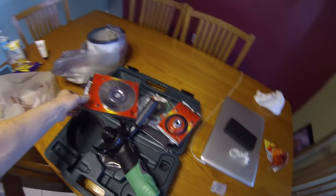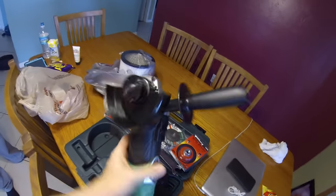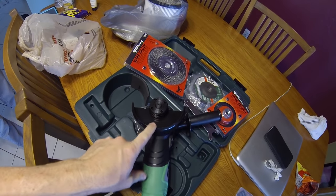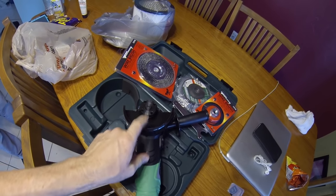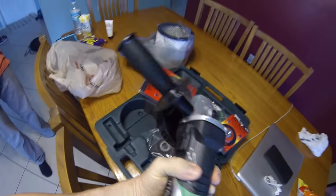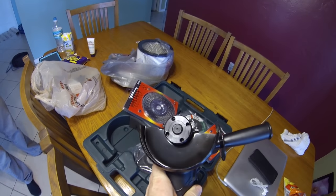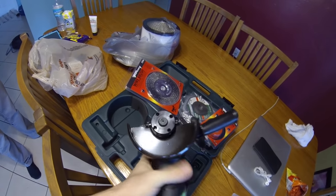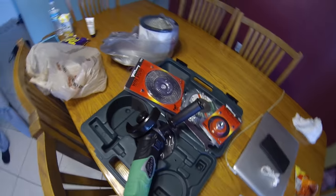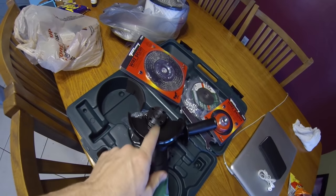I've got my assistant Daniel, so we're going to be grinding together. Now the first thing you're going to want to do when you buy a grinder like this is remove this safety guard — nobody likes safety because it gets in your way. Of course, leave the guard on. You may find later that the guard is not there for whatever reason — it probably fell off — but for safety reasons you should leave it there.